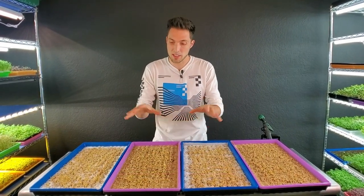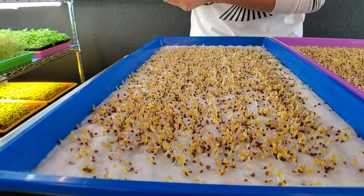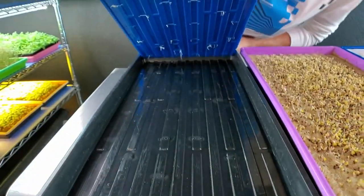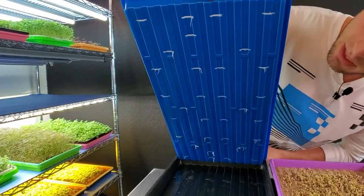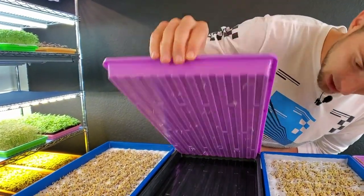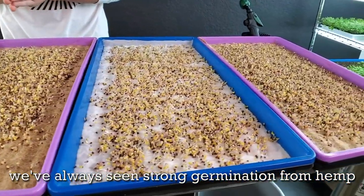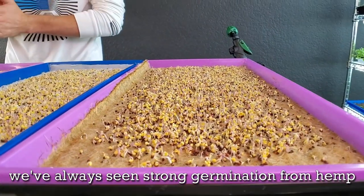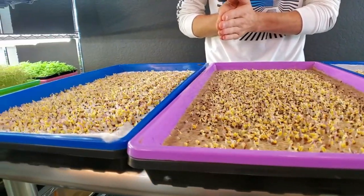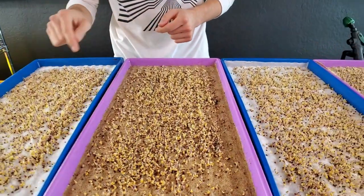I've cleaned the bottom of all trays and set them side by side for a quick look. The VegBed germinated pretty strong, though I'm a little concerned about some radicals not driving down into the medium. We are seeing roots peeking through the slotted trays, which is a good sign. The hemp seems to be standing up better and more uniformly on both trays compared to the VegBed. The hemp also looks like it has shed more of the seed hulls compared to the VegBed.